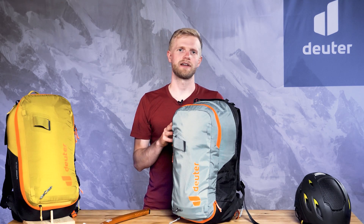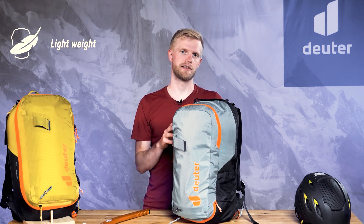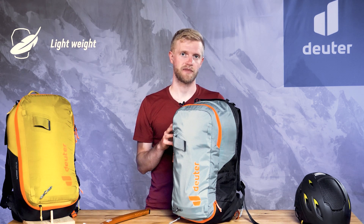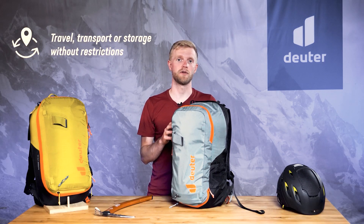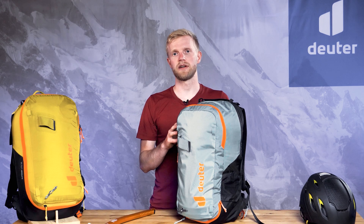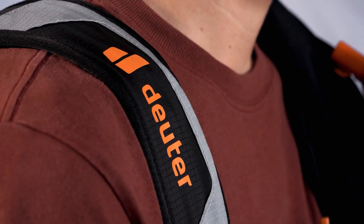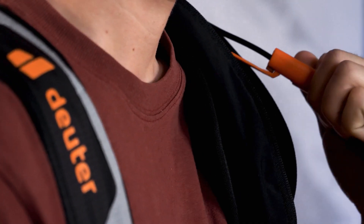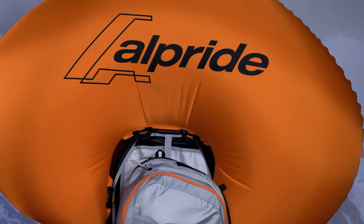The Alprite E2 airbag system used in the L-Proof series is one of the lightest electronic systems on the market. It's unaffected by cold temperatures and is not currently subject to any restrictions when it comes to travel, shipping or storage. Deploying the very large airbag is extremely fast and super easy thanks to the height-adjustable trigger handle on the shoulder strap, and practicing or testing the procedure doesn't cost anything and can be done anywhere.